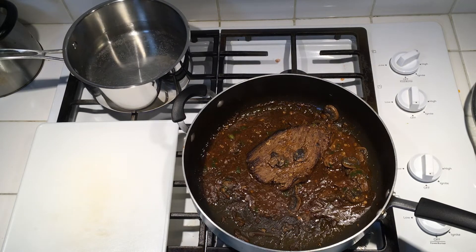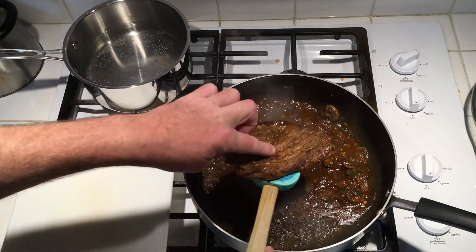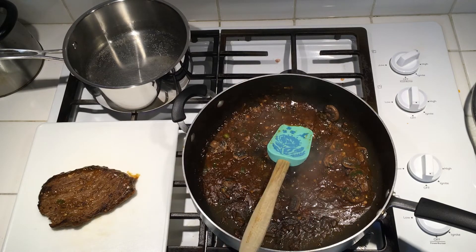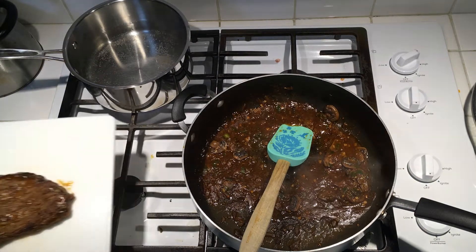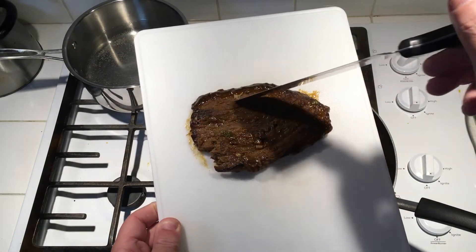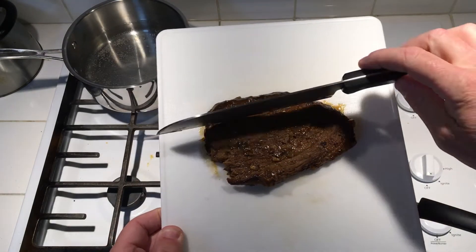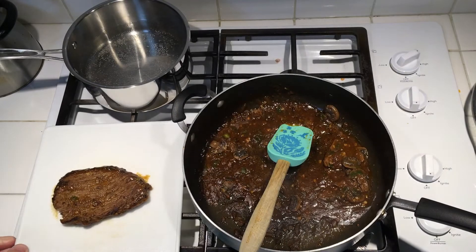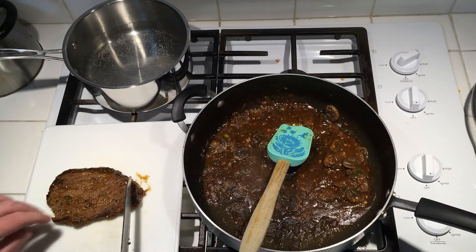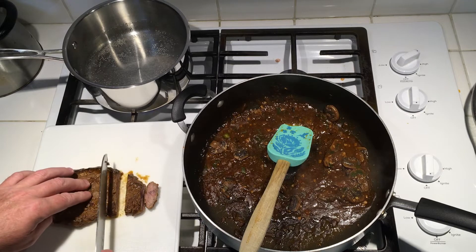While the gravy is getting heated up here, I'm gonna take my beef roast — it's still cold — and I'm gonna slice it against the grain. The grain runs like this in this meat, so I'm gonna cut it like this. That way it'll be nice and tender. If you cut it with the grain it'll be tougher, but if you cut it against the grain it'll be a lot more tender. I'm just cutting some little strips, about a quarter inch thick or so.